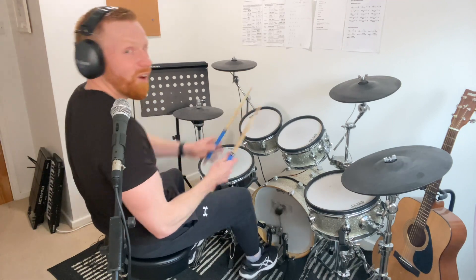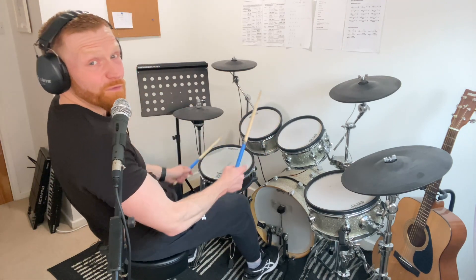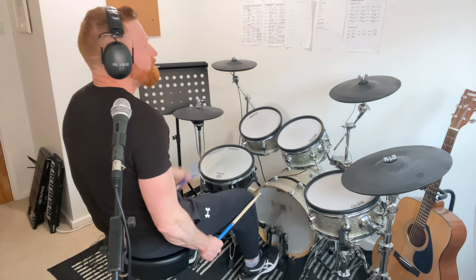One, two, three, four. The snare plays two and four. One, two, three, four. One, two, three, four.